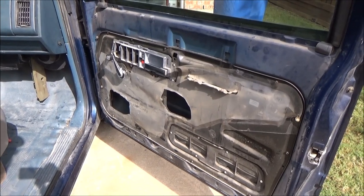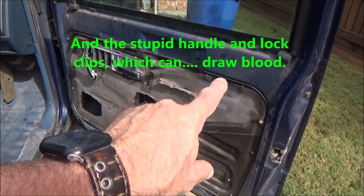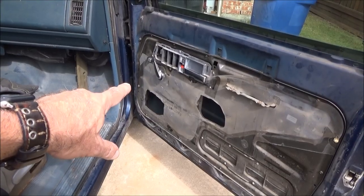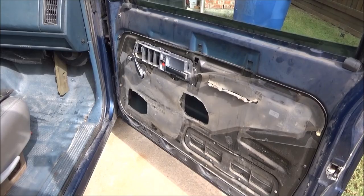To remove this panel, you have got ten six-millimeter nuts that go all the way around, and one ten-millimeter right there. So we'll get to it.